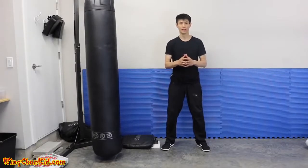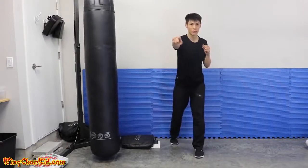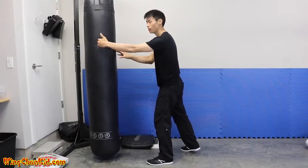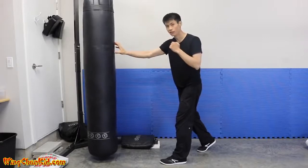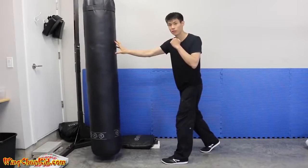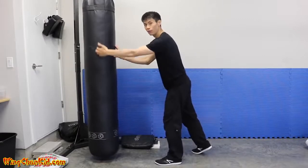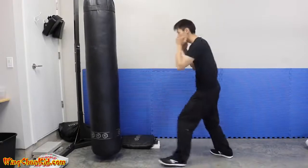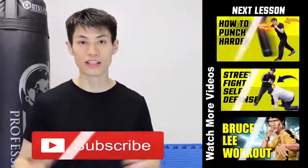The final tip is very important and simple: punch through your target for penetration. When you punch, your target should be six to eight inches behind the contact area. If your mind is focused only on the surface, you'll just hit the surface and it won't do enough damage. Imagine the contact point and the target is actually six to eight inches behind the contact point — that gives you a lot more damage and more power in your punches.